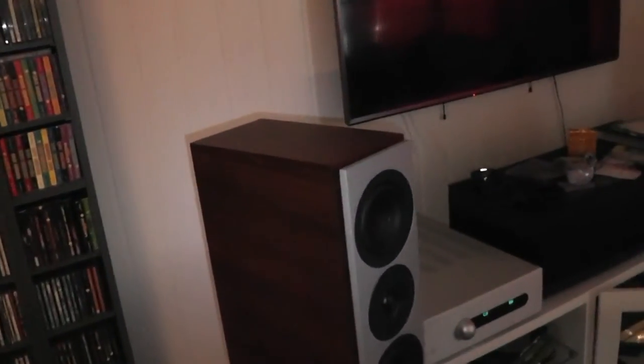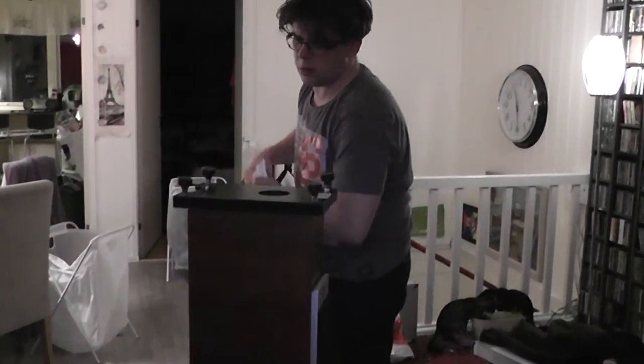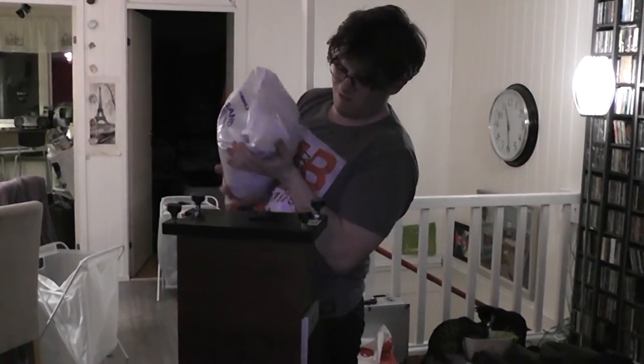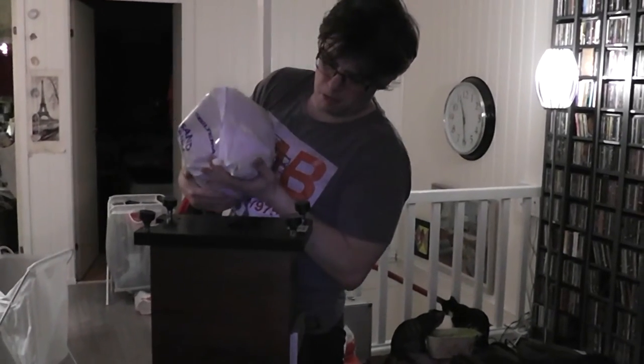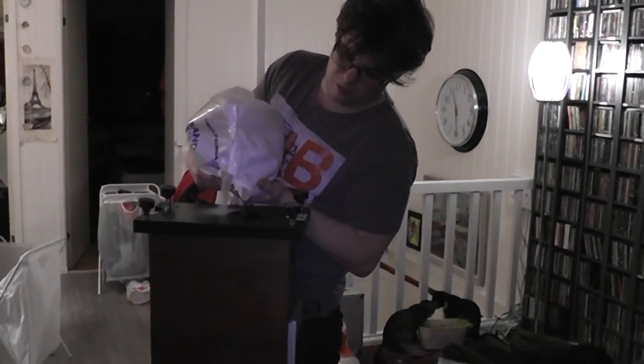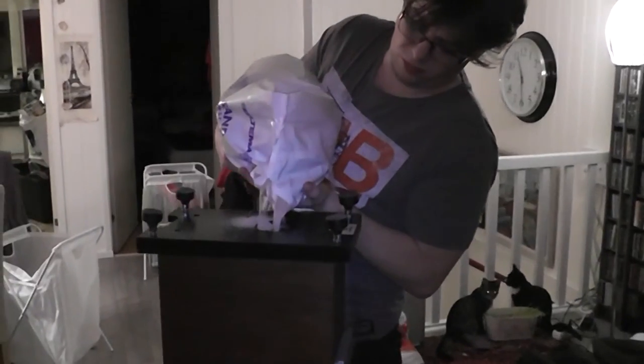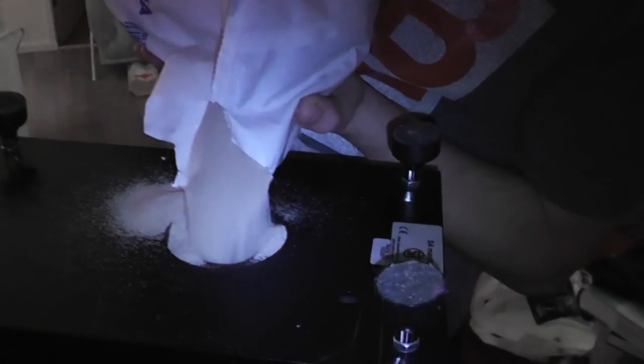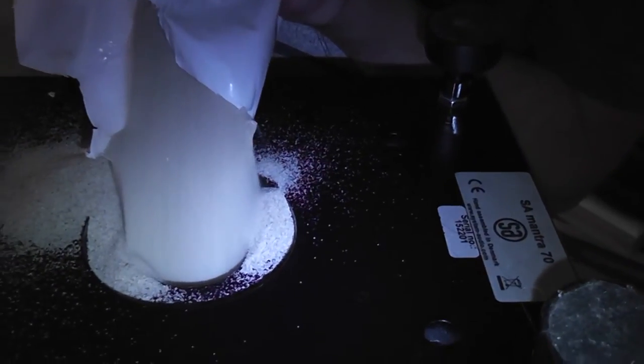Since we also have cats in the house, there is an option to fill the speakers with sand at the bottom. There is an opening which you need to use a knife or screwdriver to open, and then fill the speaker with very thin sand — sandblasting sand is what they told me was best, so I used that. The retailer told me I would hear a difference in the sound when the speaker became more sturdy, but to be honest I didn't hear much of a difference. I just filled the speakers with sand so the cats wouldn't topple them over.